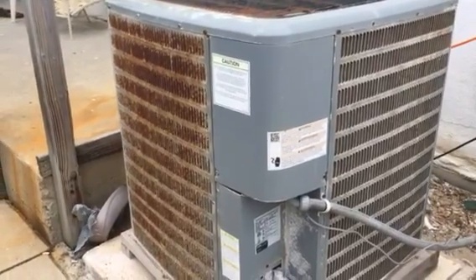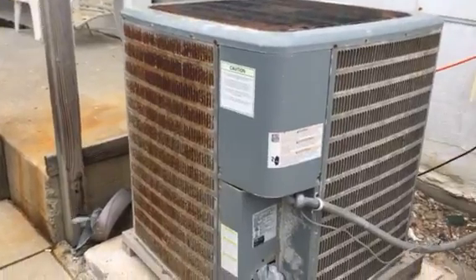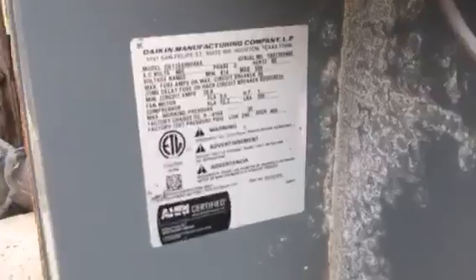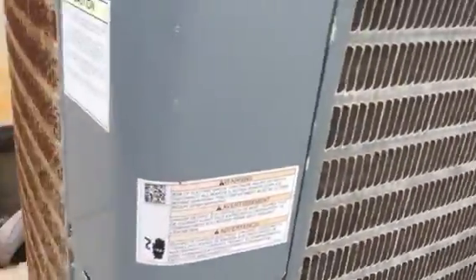Hey there tubers, it's Eaton here today and I'm going to do a review of this Goodman Air Conditioner. This one has a weird top on it. It's a 4 or 5 ton from 2016, and it's kind of rusted out.